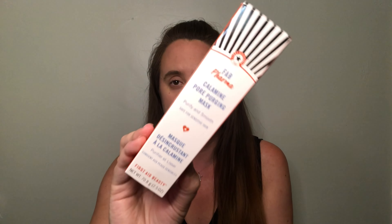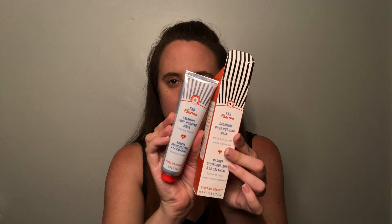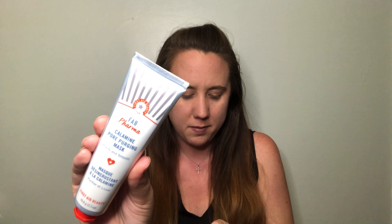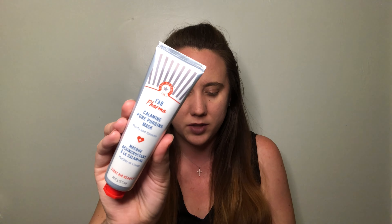The next item Ipsy chose for me is from First Aid Beauty — it's their FAB Pharma Calamine Pore Purging Mask. This is going to purify and smooth your skin, it's safe for sensitive skin, and it's 2.5 fluid ounces. It has very nice packaging. It helps combat visible pores, excess oil, and impurities, is dermatologist tested with no artificial fragrance — like a vacuum for your skin. It will help your pores look tighter and skin feel baby soft after use. Interestingly, the Saturday Skin cream seems geared more towards dry skin while this one is definitely geared towards oily skin, which makes for some polar opposite choices considering Ipsy knows my skin type. Needless to say, I'm definitely way more excited about the First Aid Beauty product.